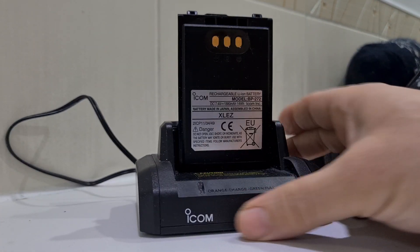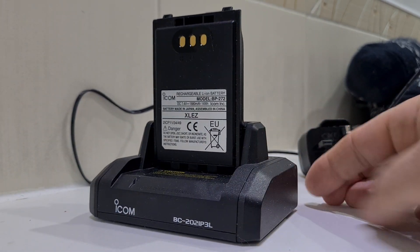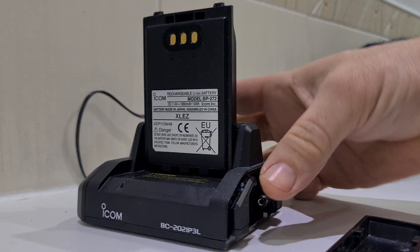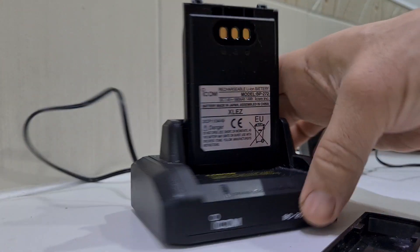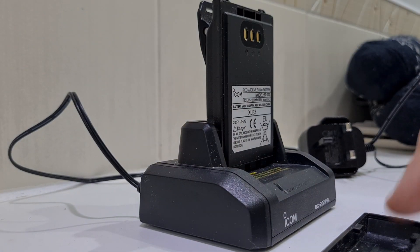You can actually link these chargers together. So watch this — this one here, I'm just going to pull it forward and look, it comes off. There you go. Somehow that's going to connect you to other ones because you can line these up.